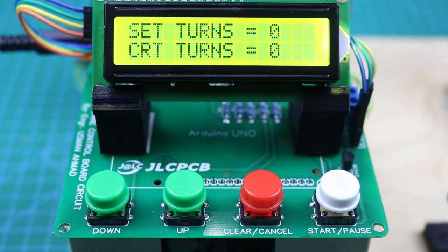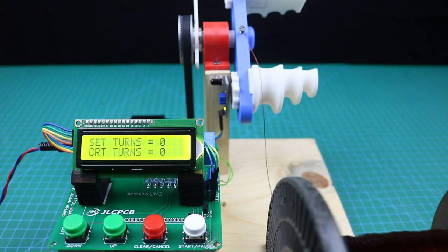Hello friends, welcome to Easy Homemade Projects. In today's video I will show you how to make an automatic winding machine using Arduino.